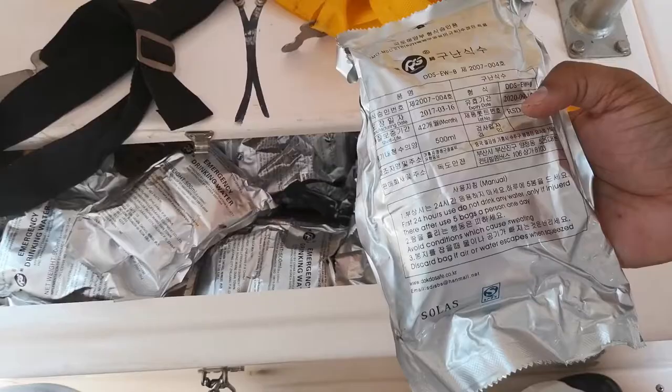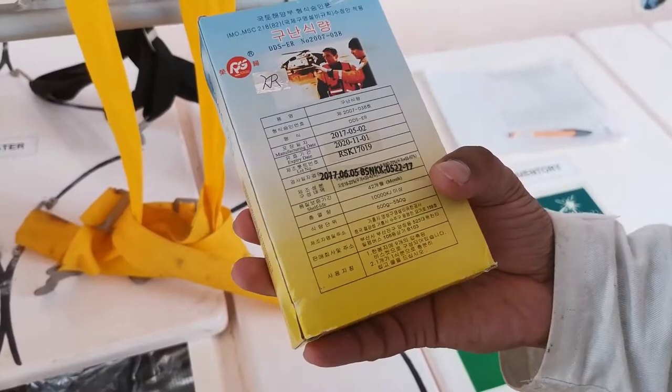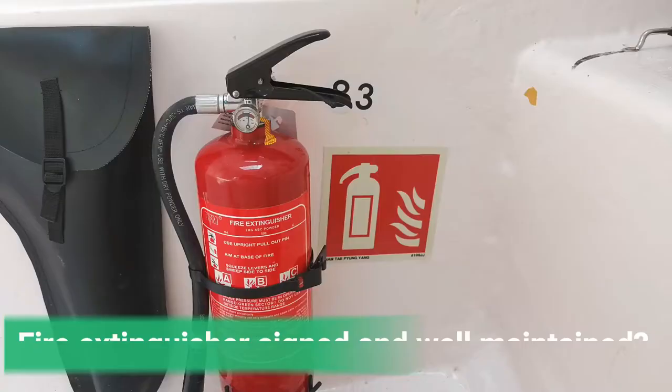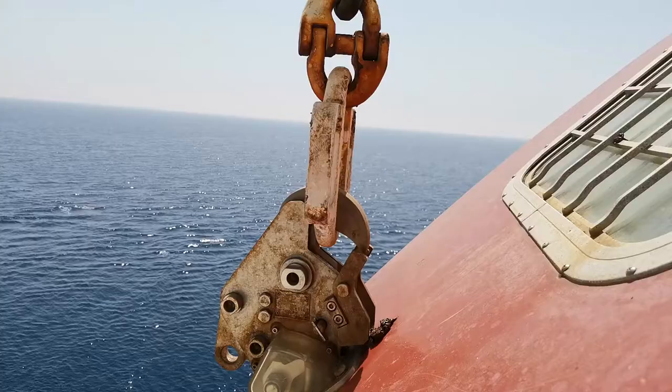Sometimes the radar reflector may also have an expiry date. Drinking water should be in good condition — there should not be any water ingress in the cabinet. The expiry dates of any batteries must be checked. Check the condition of the lifeboat ration and its expiry date as well.